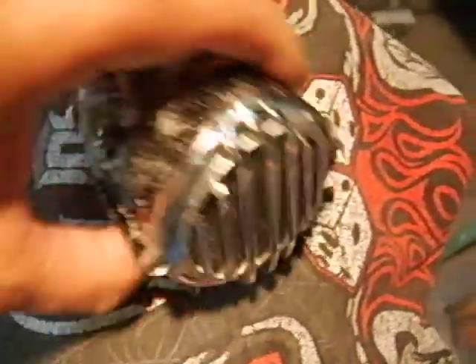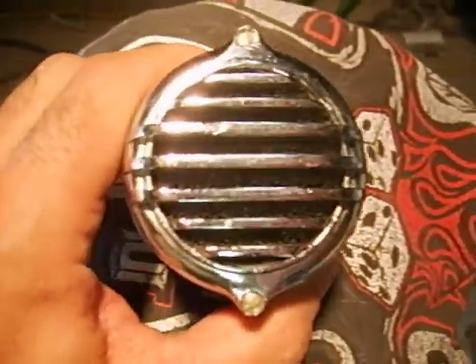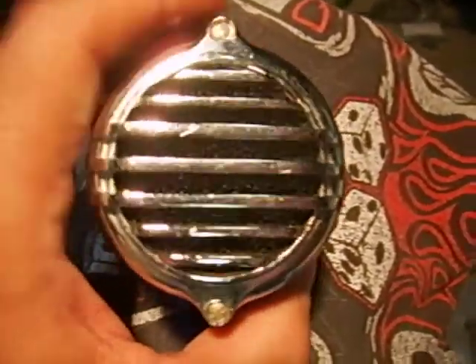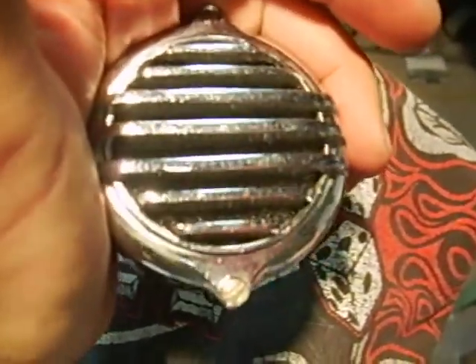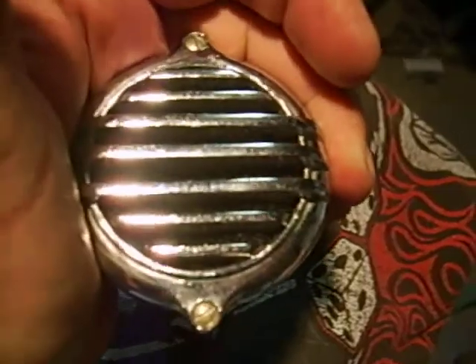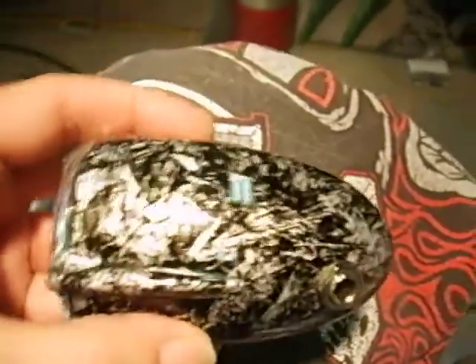I'll flip her over now, let's have a look at her grill. As you can see, her fins are straight up and down, her bars on her fins are horizontal. So when you cup it, this is how you'd cup it — making it about the size of a 520 Sure cup-wise. That's her underside.